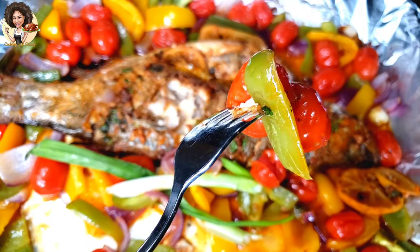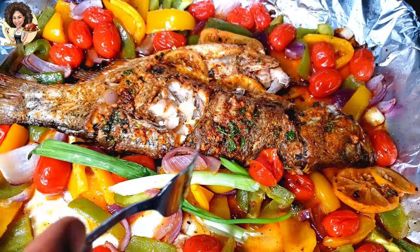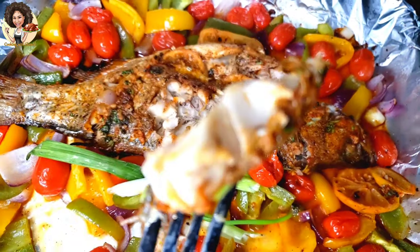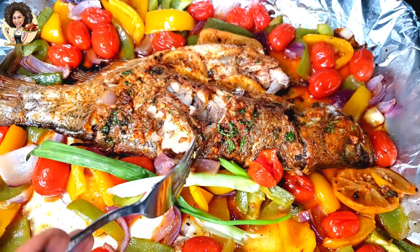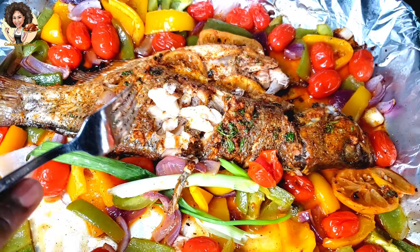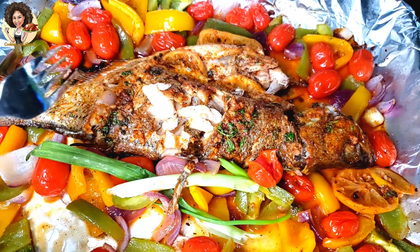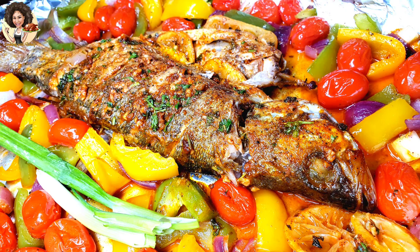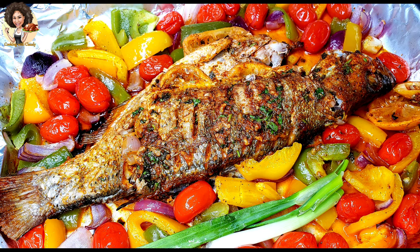I have another recipe I made before — a red snapper recipe. Thank you everyone for watching. I hope you liked this recipe. If you did, please give it a thumbs up, don't forget to share it to help a friend out. Bye bye, and trust my recipes!